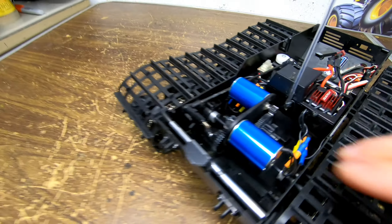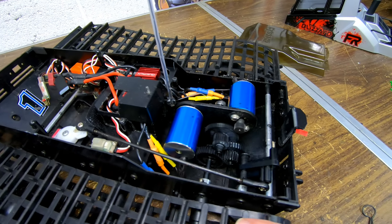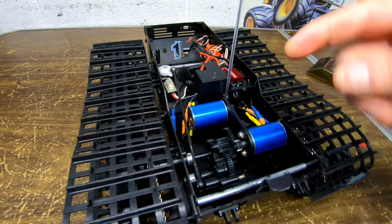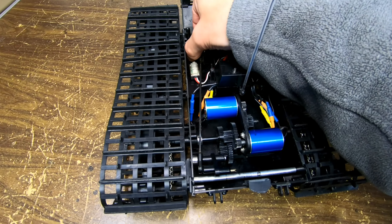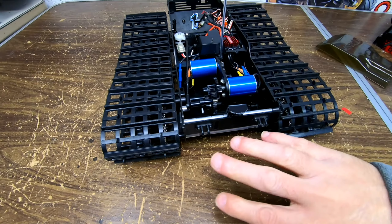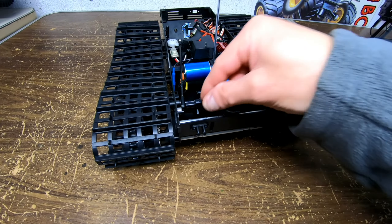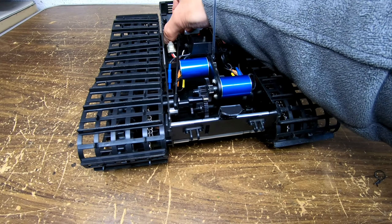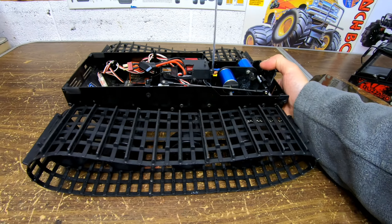And the servo moves that right there. I made a thing on mine so I could put the plow on real easy and take it off, because the plow goes on there and you can take it off. And this lifts it up and down for when you shovel snow, or sand, or whatever you're going to do.